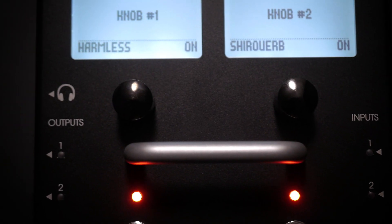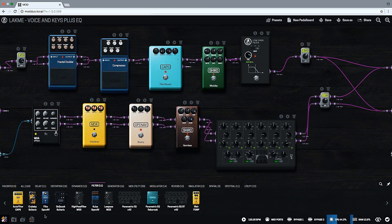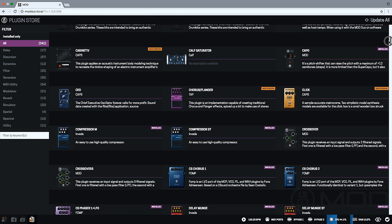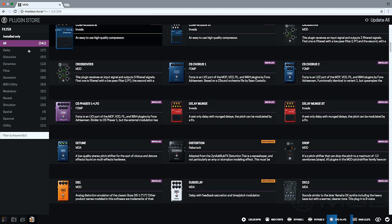It can also be very handy when experimenting in the studio. Finally, let's say you want more effects. Here in Gearshop, you will find over 400 different types of virtual gear, ranging from official to community sourced, all ready to download.